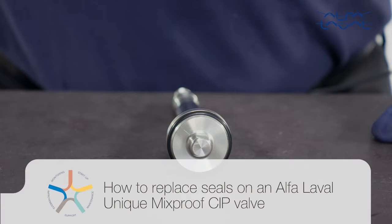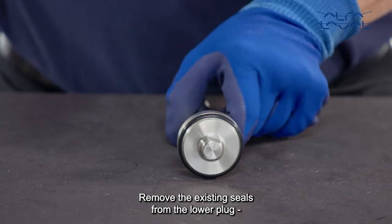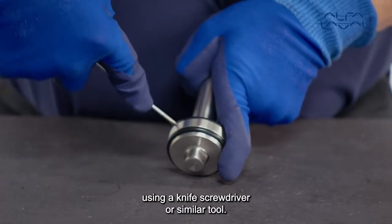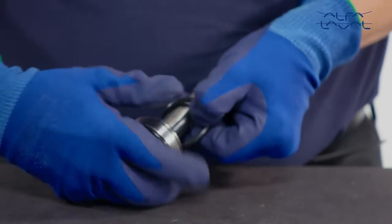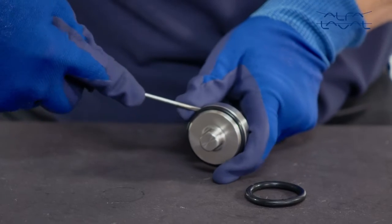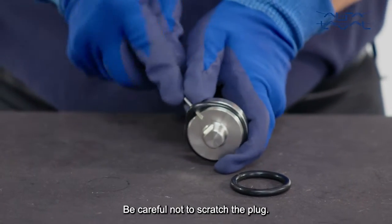How to replace seals on an Alfa Laval unique mix-proof CIP valve. Remove the existing seals from the lower plug using a knife, screwdriver or similar tool. Be careful not to scratch the plug.